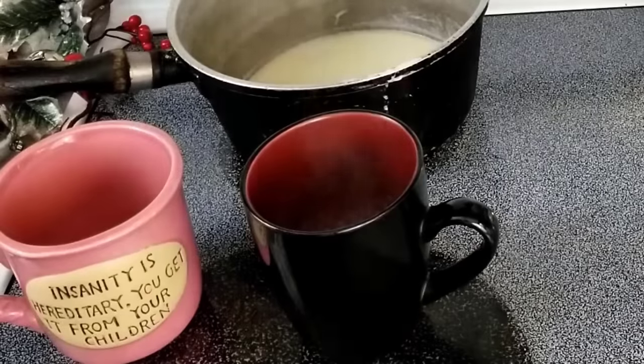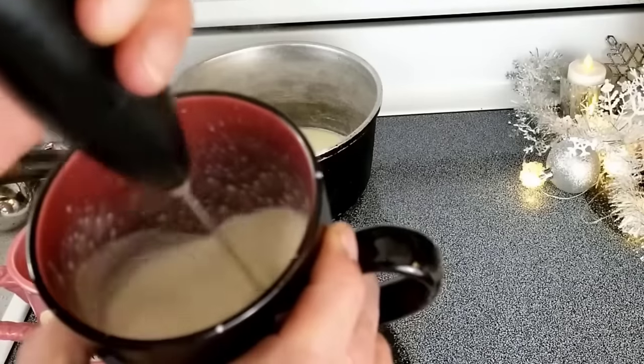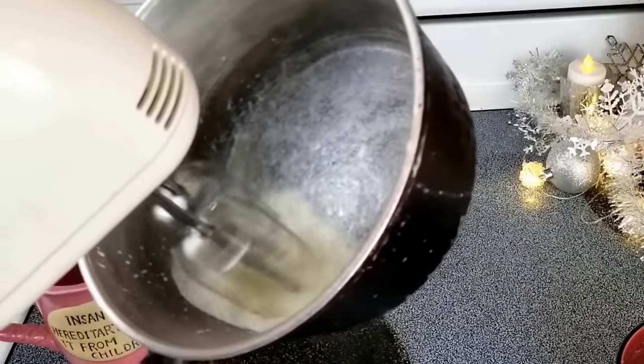If you don't have a frother, you can do it this way as well — who doesn't have egg beaters? Mmm, minty.